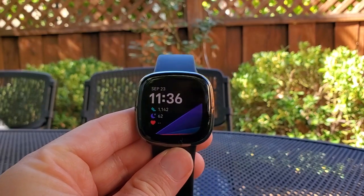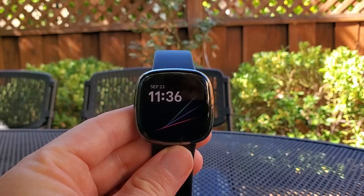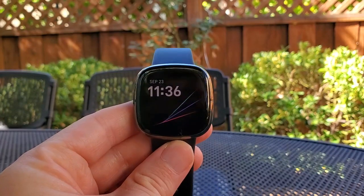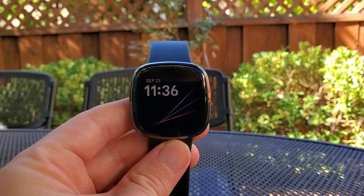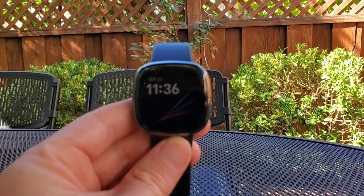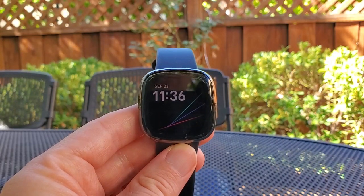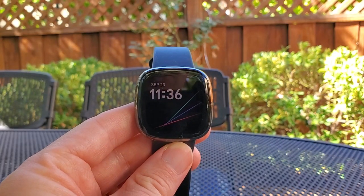I'm Tom from Do-It-Yourself Home Automation, and this is a look at how to use Alexa on the new Fitbit Sense smartwatch. One of the coolest features — originally introduced with the Versa 2, but new to me since I just had the Versa before — is the ability to use Alexa or the Google Assistant with your Fitbit Sense smartwatch.